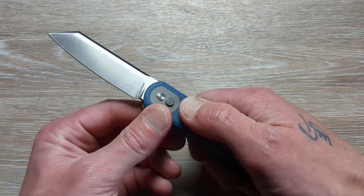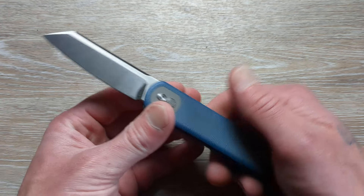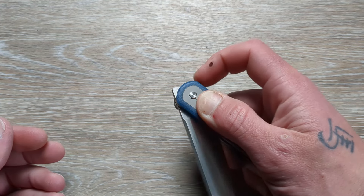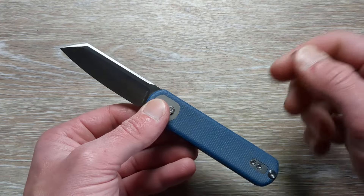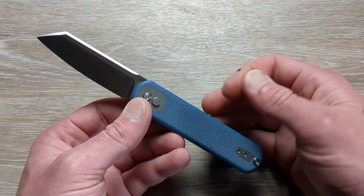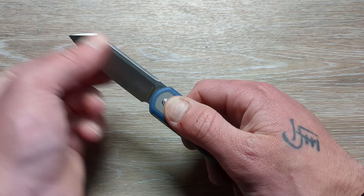I did smash my finger — if anybody's wondering, it's finally starting to heal up after about two weeks. That's why I've been wearing the bandaid. And then I got it smashed again a few days afterwards, so it's taken a really long time, but it's finally healed up.